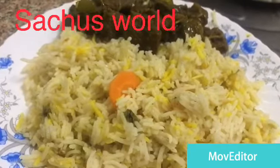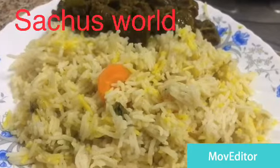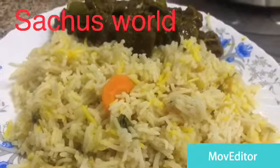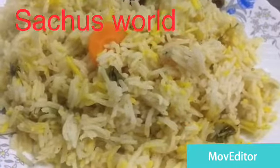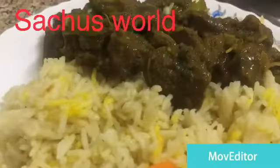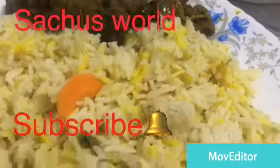Please like and subscribe. Please like and click on the bell icon. Please like and share. Please support, share, and comment. Please leave us a comment.